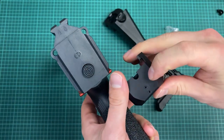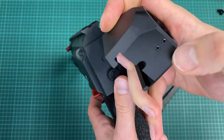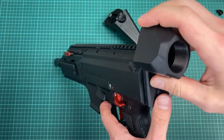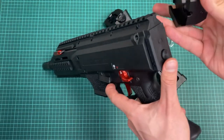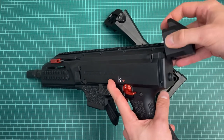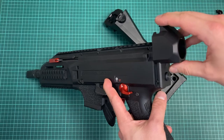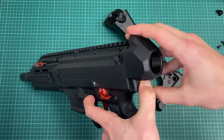For these two little screws, there's already thread lock applied, so you don't have to be worried about losing them. What's special about this is it's made really, really tight, so if I try to put it on, it's going to slide just about right.